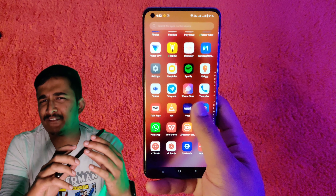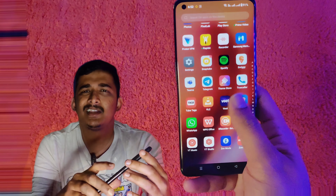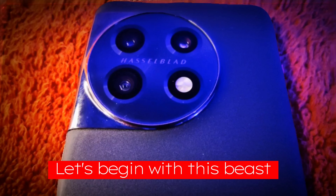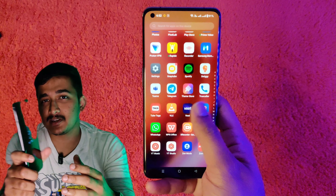Thank you so much for watching this OnePlus 11 review. Unbiasedly, this phone has a fantastic Android experience.